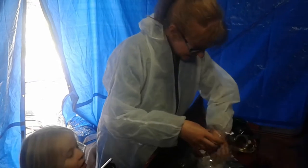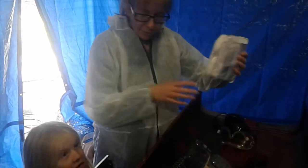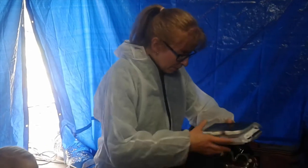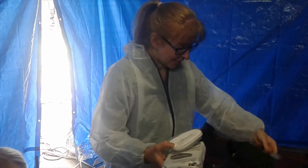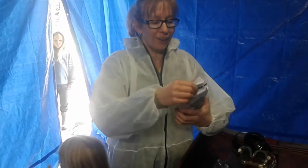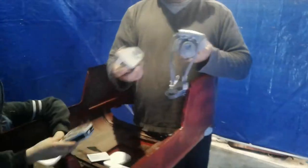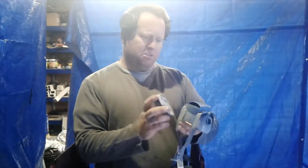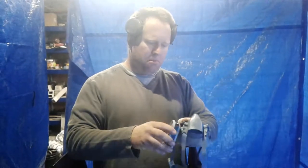The stuff we're going to be spraying is actually meant to be non-toxic, but we don't trust stuff. I've had enough health problems, so we're not taking any risks. These here are the filters which are supposed to take out all the toxins — organic vapor class one filters. They're good ones and they just clip on like this.